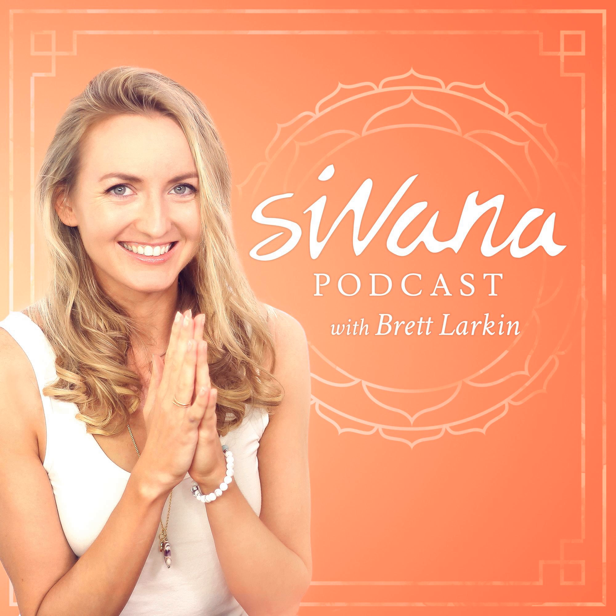You've been listening to the Savannah Podcast. To find out more about Savannah, go to SavannahSpirit.com or follow Savannah on Facebook at facebook.com/SavannahSpirit. For daily inspiration, check out our blog at SavannahEast.com. Be sure to join us next week for a new episode.